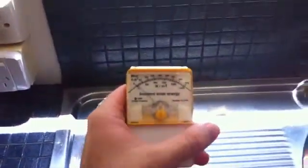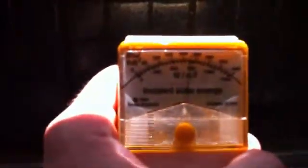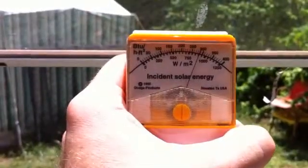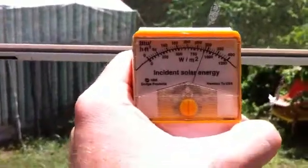Let's get the BTU meter, or incident solar energy meter. This will accurately tell us how much solar energy is coming through the glass. Now I've got here 260 registered there, 260 BTU. Directly under the glass we've got 280 BTU there under the glass.